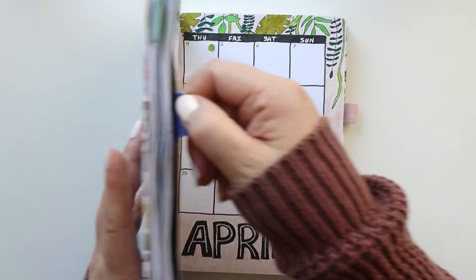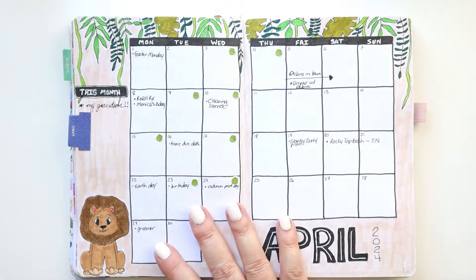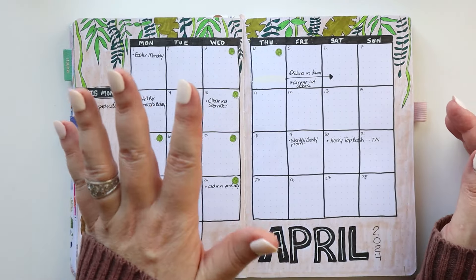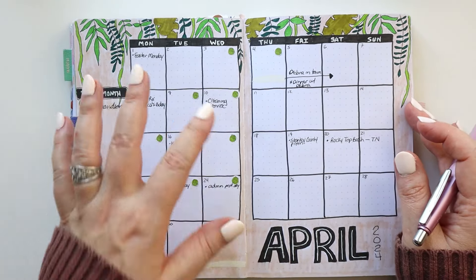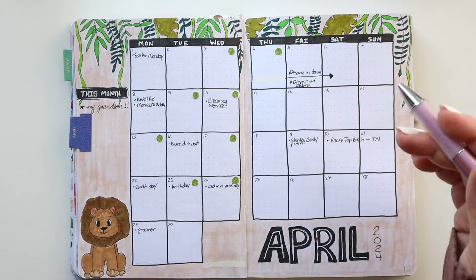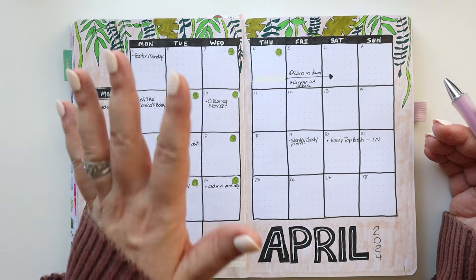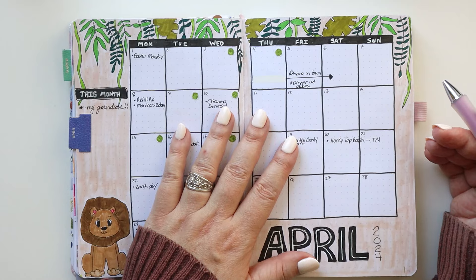We are in the month of April and I'm going to be planning for the very first week of April. But again, I think there are tools and ideas here that hopefully you can use in your own system, no matter what planner you're using or when you are planning, what time of year you're planning.